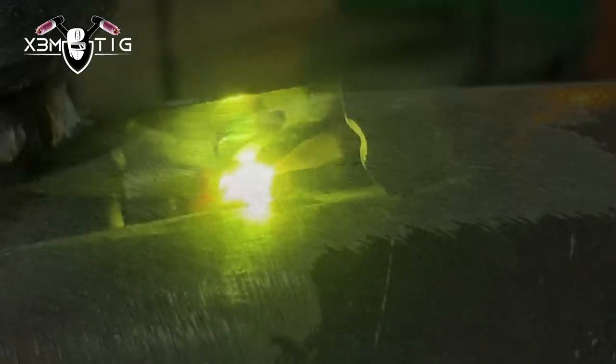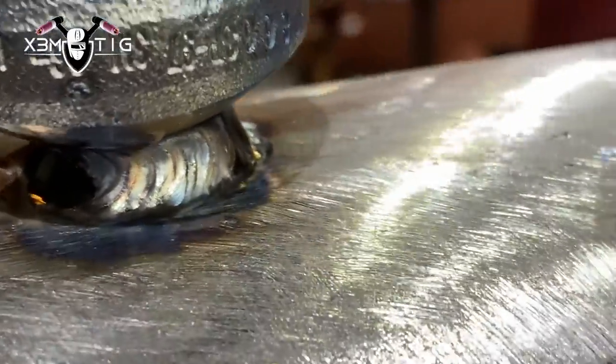At 45 to 50 liters per minute, that's good coverage for the tungsten and prevents contamination. With a bigger stick out and good gas coverage, you keep the tungsten clean and the weld puddle clean. Otherwise with very poor coverage it'll affect your tungsten and the weld puddle — it'll be just impossible to weld. Also crucial for welding like this is the gas lens. This is a 1/8 gas lens. The argon flow with this coverage allows you to extend the tungsten stick out that much and gives you way better visibility of the weld pool, especially in tight-access welds like this.